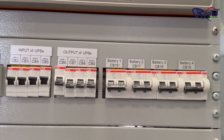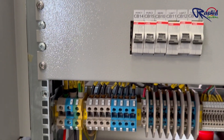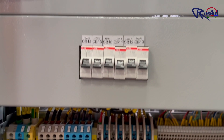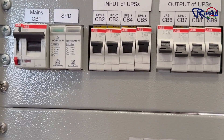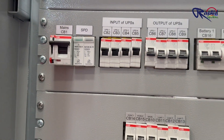These are the main input terminals where power enters the UPS. CB1 is the main incomer circuit breaker and the main power cable is connected to this terminal. This is the SPD, or surge protection device, which provides safety for the system from voltage spikes.